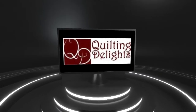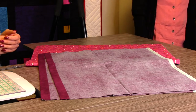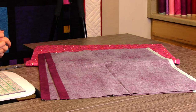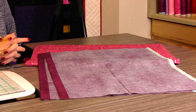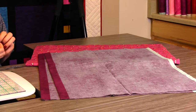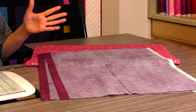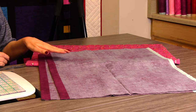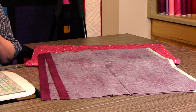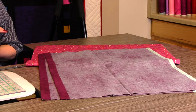Hi everyone, Taya here from Quilting Delights. I'm very excited to show you how to make pillow shams. I just got done making a quilt for my sister-in-law, and when I talked to her I said, by the way, would you like me to make you some pillow shams? She said yes, and when I hung up I went, oh my gosh, that means I have to figure out how to make them. I looked at several different types of pillow shams and picked the parts I like best. I like pillow shams that have a zipper in the back — envelope closures tend to blow out — and I'm going to show you a super fast, easy way to put a zipper into the back of the pillow sham.